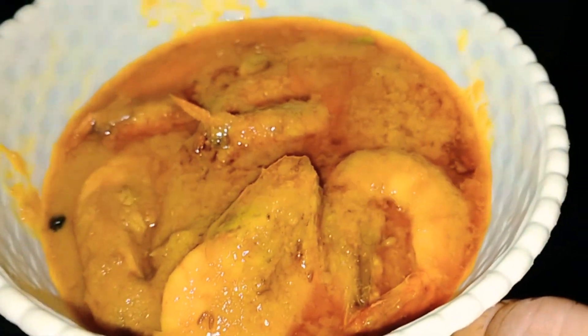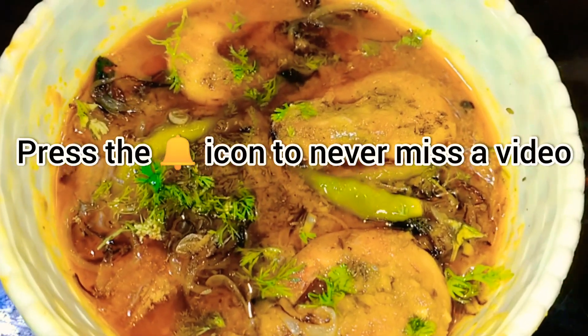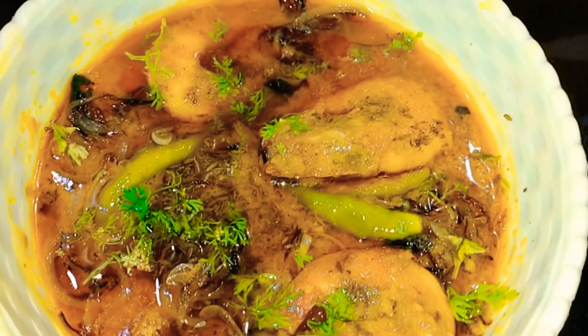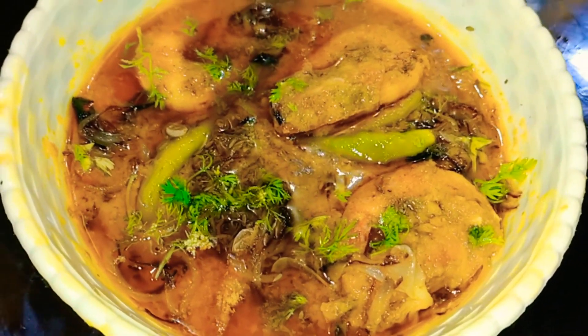Our dahi prawns are ready. I hope you guys liked the video. If you did, then don't forget to like, share, and subscribe to my channel. Also press the bell icon so that you will be notified whenever I am on YouTube. Bye!